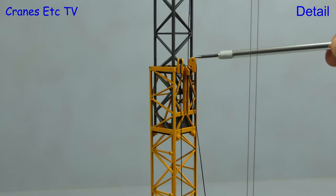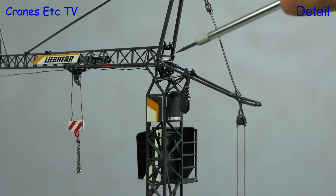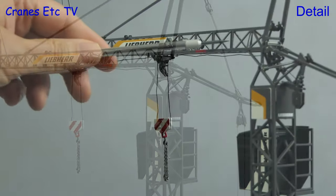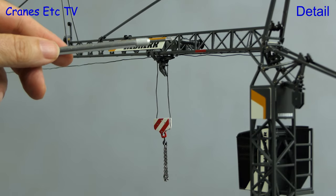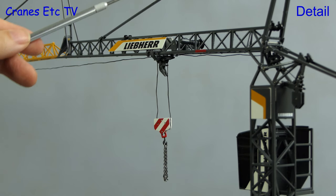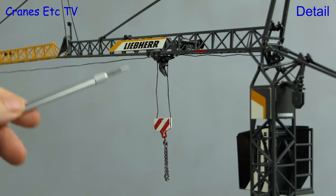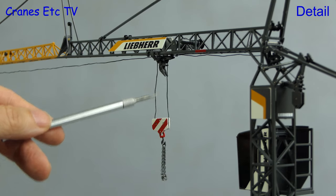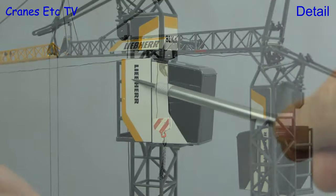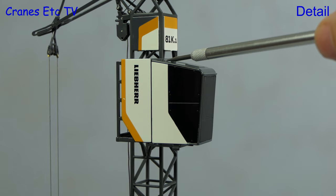The counterweight slabs also have the Liebherr name cast in at both ends. The lattice work on the tower is all of high quality and the metal guy ropes are accurately made of equal length. Moving on to the jib, the trolley motor and hoist direction motors are modelled and there's a Liebherr name badge. The supporting guy rods are made of metal but they are thin and you might need to gently straighten them out of the box. The trolley and hook are also metal. The new designed cab is distinctive with heavily tinted windows.